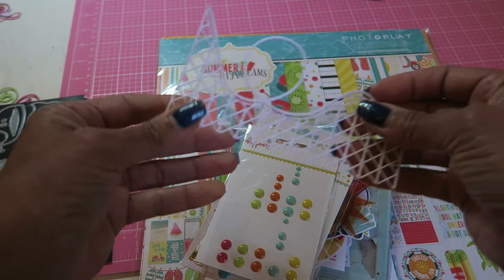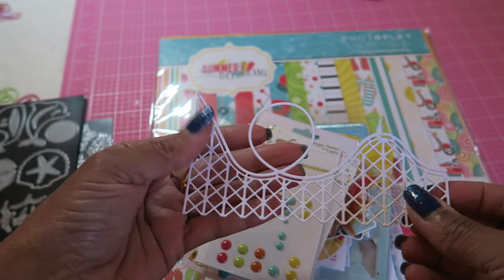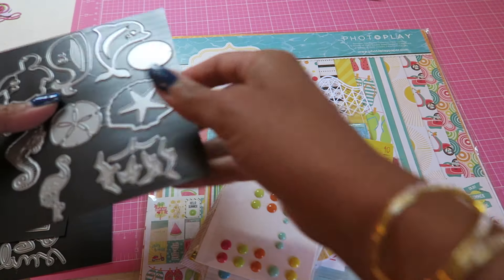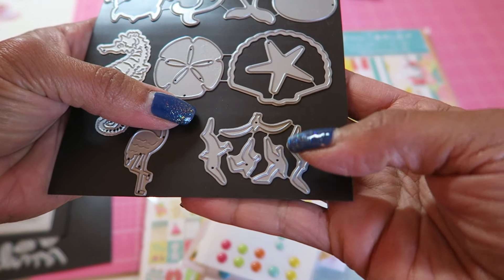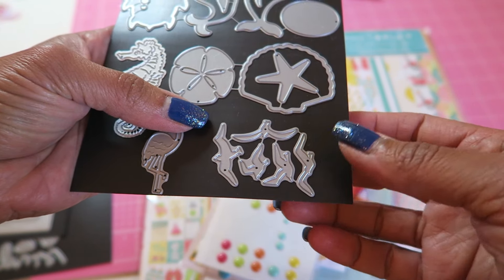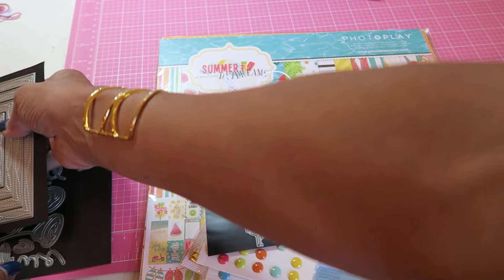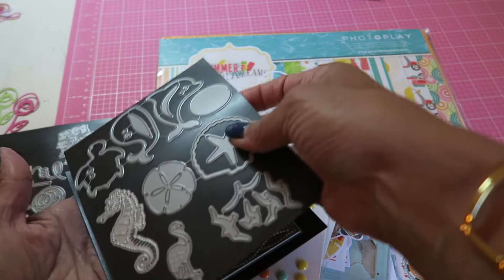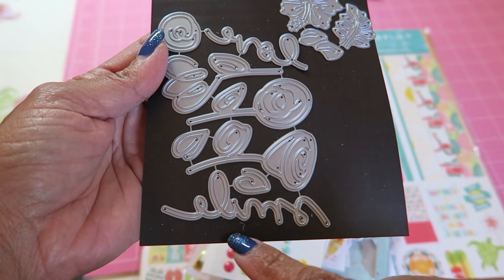I was going to use this but wound up not using it — it's a super cute carnival die cut from Simon Says Stamp that comes with little carts. I used these dies from Frantic Stamper's website. I want to say they're called gulls or seagulls. I used my Wonky Stitches rectangle dies and then I used this die set for the word smile.